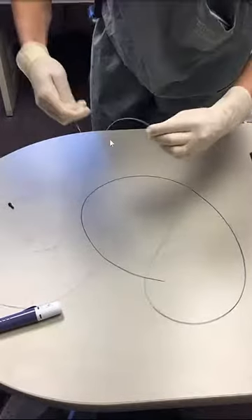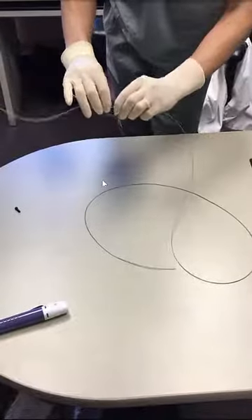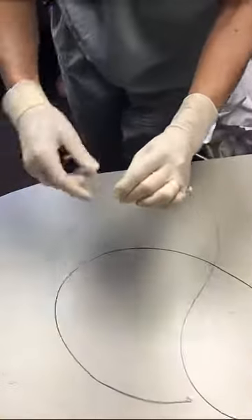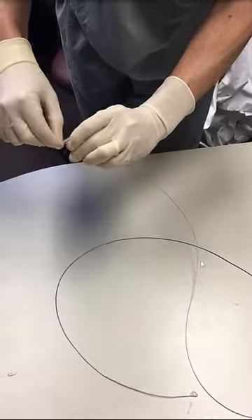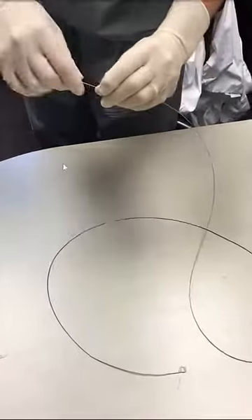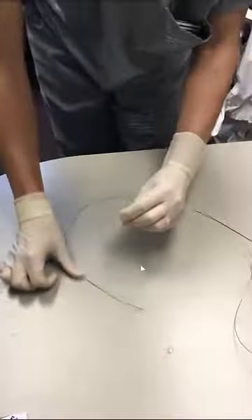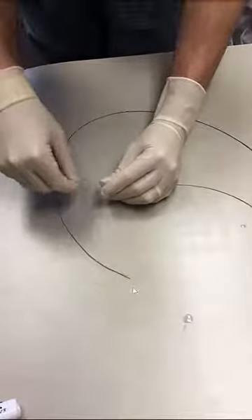After doing that, the back end of the coil is advanced into the microcatheter by a second person who is sitting on the back. And then after enough portion of the coil has been inserted into the microcatheter, the next step is to remove the plastic sleeve and then continue advancing the coil over the wire. So the plastic sleeve is removed and now the coil is advanced towards the tip of the microcatheter.